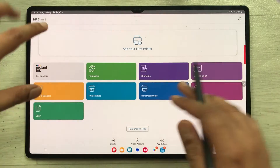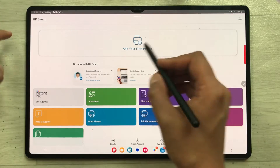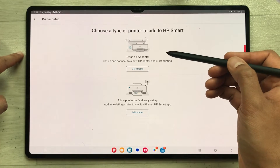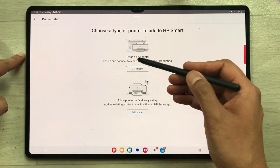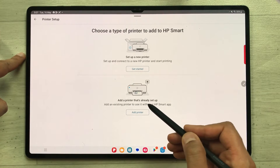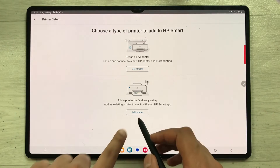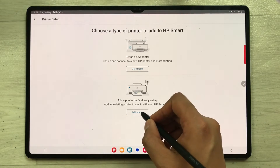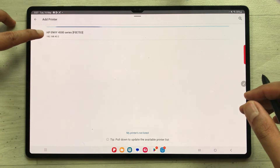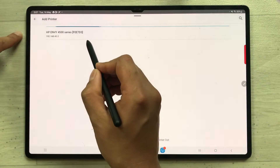On the next page, the first option at the top is Add Your First Printer — I'll select it. It shows two options: Set Up a New Printer and Add a Printer That's Already Set Up. Since my printer is already set up, I'll select Add Printer and then select it.